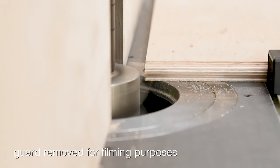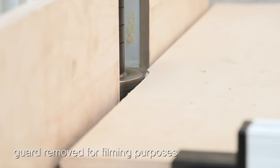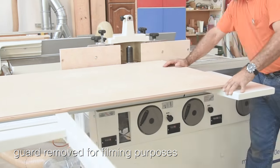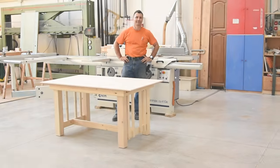One last detail is to add a decorative edge to our tabletop, which we will do using the sliding table and the shaper together. Remember, with a slider, you just keep making left turns. That's it for now.